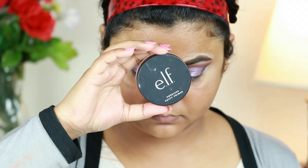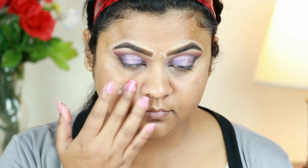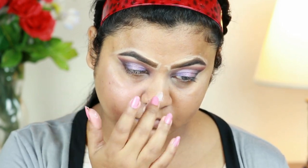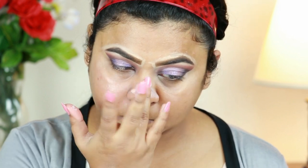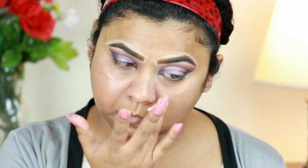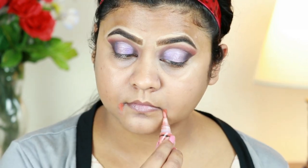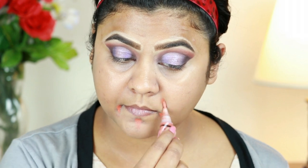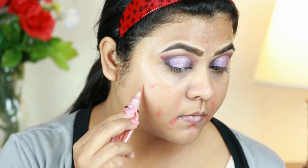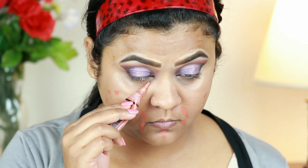I'm going to finish my face now. First I'm priming my face with this ELF Poreless Putty Primer — I already moisturized my face about half an hour ago so I'm not moisturizing again. For color correcting, I'm using my Illegal Pro Conceal Color Corrector in orange and applying it around my mouth because I have hyperpigmentation in that area. I'm also applying it wherever I have acne spots.